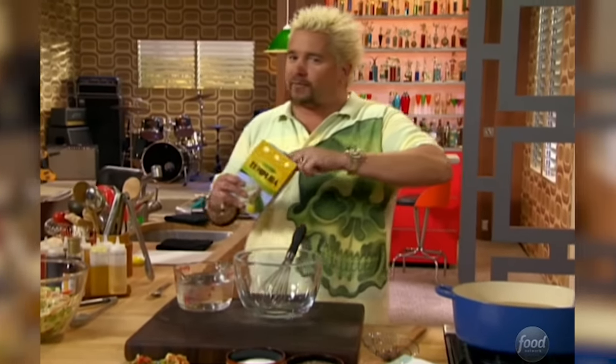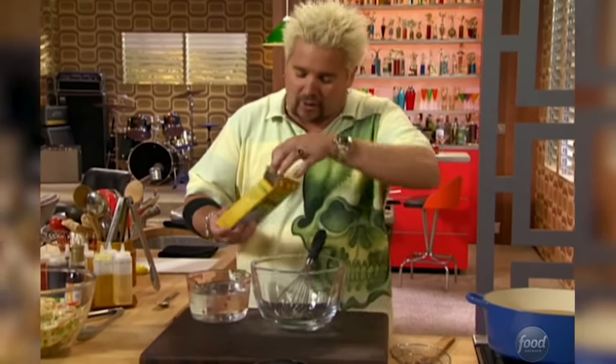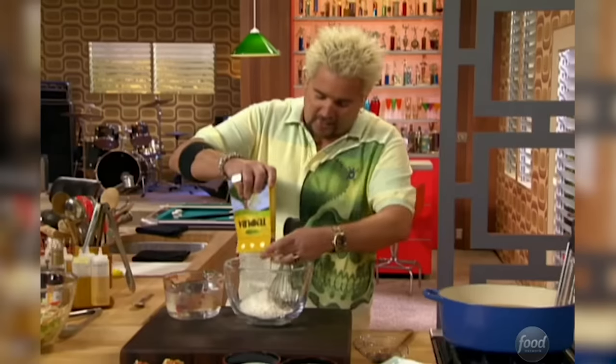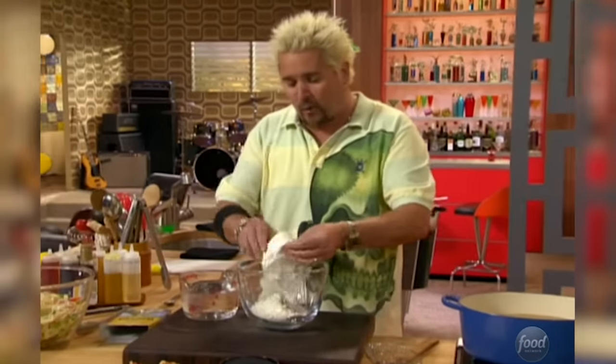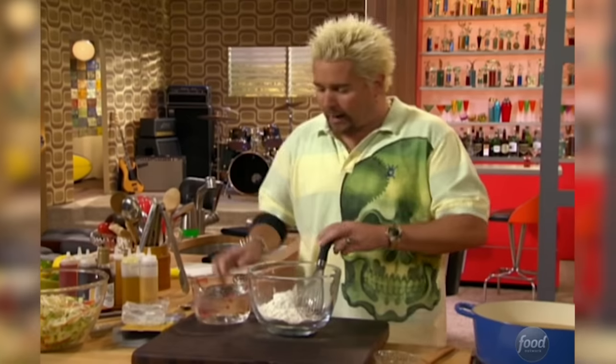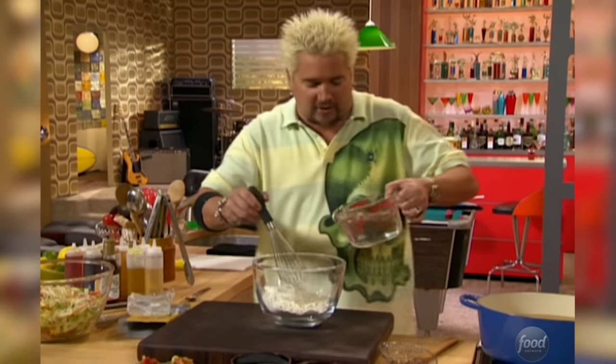Tempura batter — a lot of people love tempura because it's nice and light and crunchy, but don't know how to make it at home. Here are some quick tips. You want to make the tempura batter with ice water — the colder the better. When you're mixing in the water, if you happen to get some ice cubes in there, that's all right. We're going with a little bit of water, and what we're looking for is the consistency of almost like pancake batter.